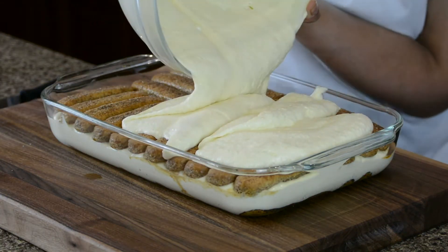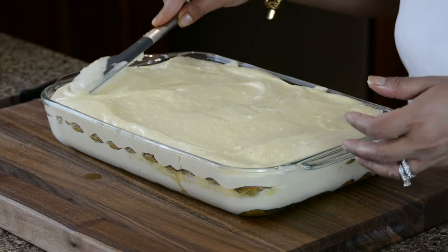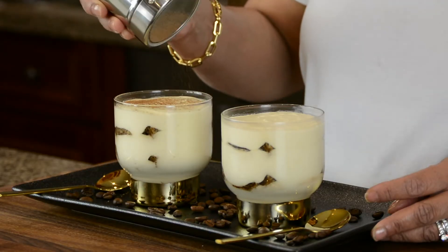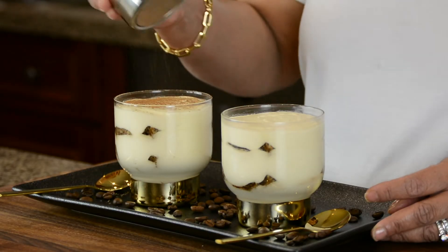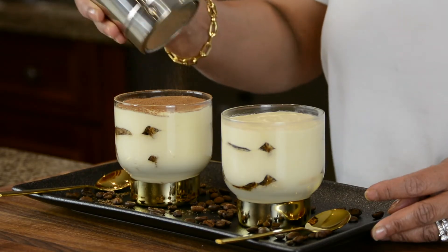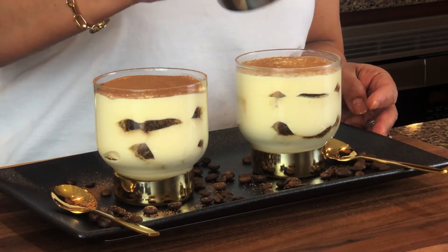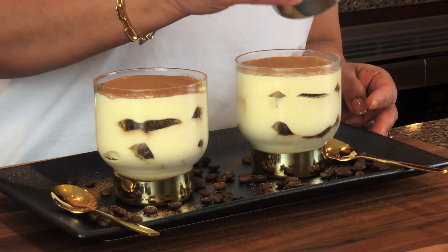If you make it in a bigger dish, you're going to have to refrigerate it for at least 24 hours before you can dig into it. When you're ready to serve the tiramisu, dust some cocoa powder on top. Don't dust the cocoa powder before you put the tiramisu in the fridge to set, because the humidity in the fridge will make the cocoa powder very damp and turn bitter.